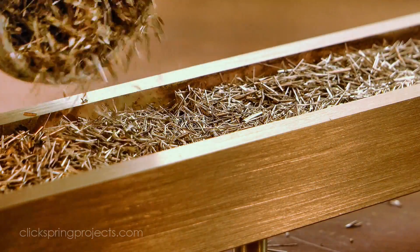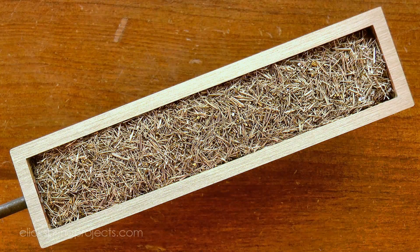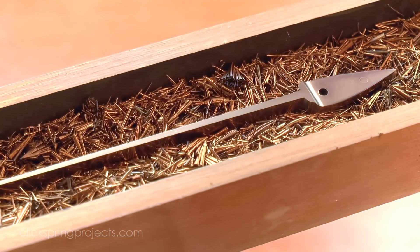With the addition of this rectangular tray, the bluing tray set can now accommodate most of the common shapes and sizes I'll need to blue over the next few clock projects. And of course what better way to test it than with a click spring.